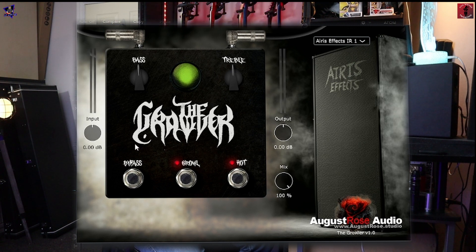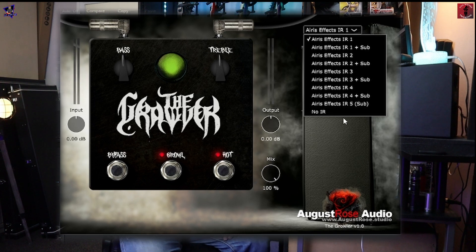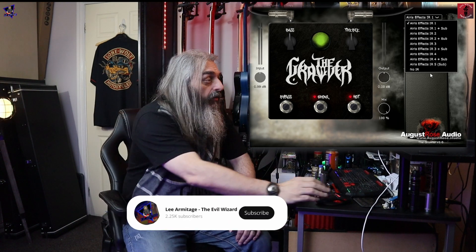If you want to have a bit less distortion on your tone, like with the Howler, you can just bring the input down a bit and bring the output up a touch. It comes with a whole bunch of IRs from Aris FX, and you don't have to use any of them — you can have no IR and use your own bass IR, which is pretty cool.